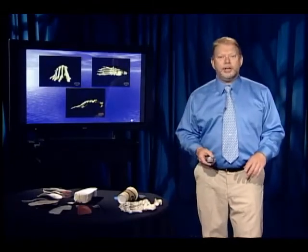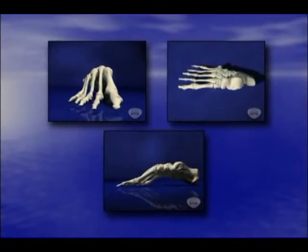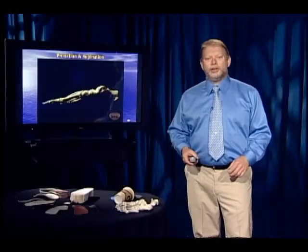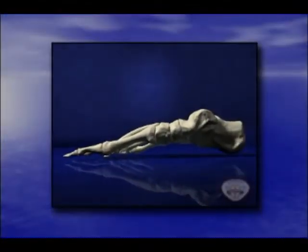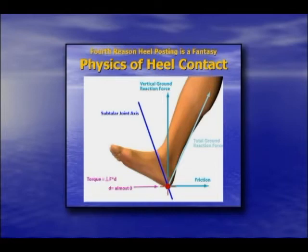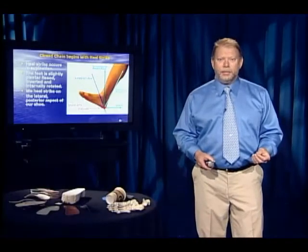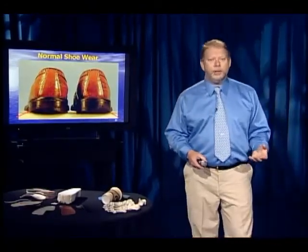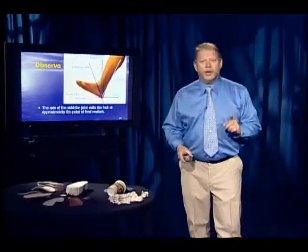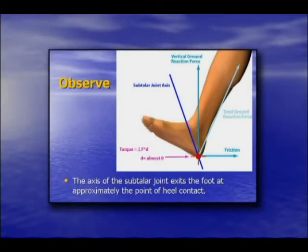When you put pronation and supination together in all three planes, you can see the entire foot pronating and supinating. This is critical for the gait cycle. We begin the gait cycle with heel strike in supination — plantarflexed, inverted, internally rotated — which is why we wear out the outside of our shoe. The axis of the subtalar joint actually exits the foot on the plantar posterior lateral side of the heel, right at the point of heel cut.